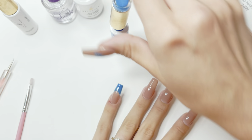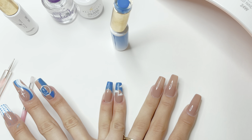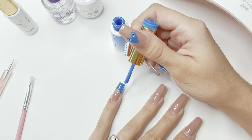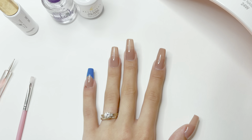Since I have already done my other hand, I'm just going to quickly check and make sure that the french tip nail is exactly the same length and shape. I'm going to go back in and fix some of the issues in my smile line.